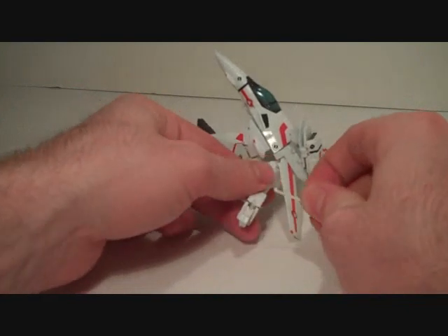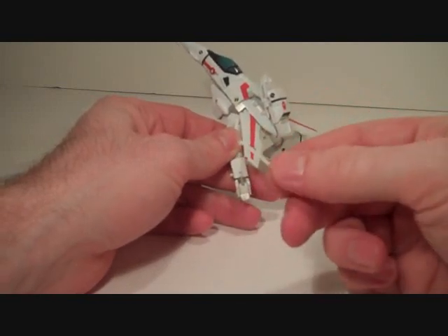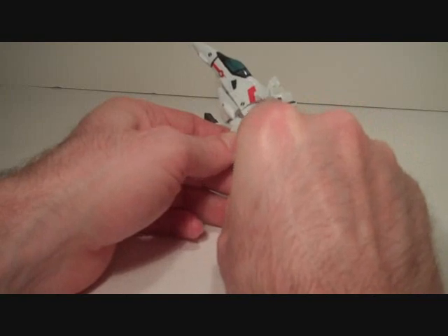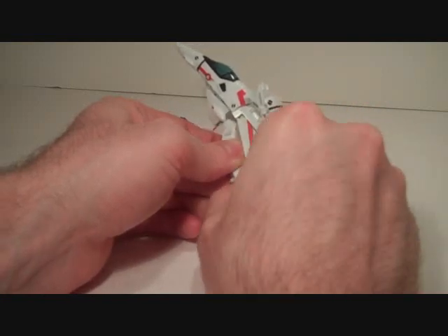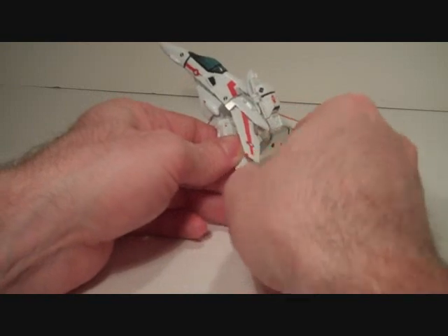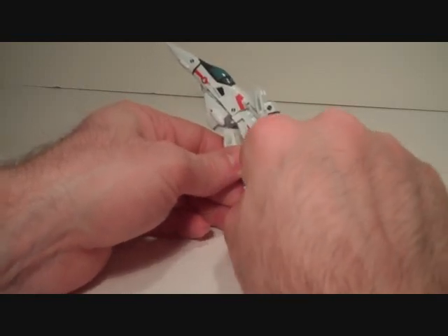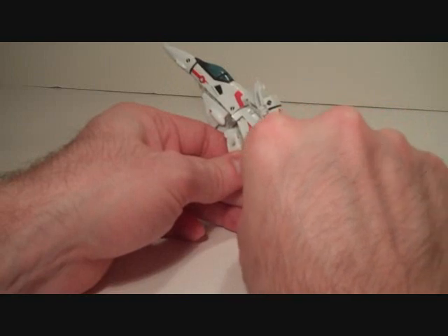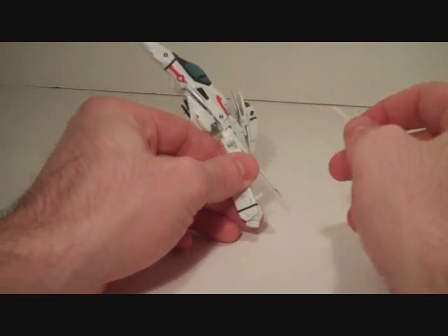I normally don't show the transformation sequence because it takes too long. The Revoltek comes with a little fishing hook, and the reason for this is that in fighter mode there's a little rod that sticks up from the fist area that connects to the backpack section. You need to use this little fishing hook to get that rod back out — a lot easier to do when you don't have a camera in front of your face, but by no means an optimal way of doing things. Your toy is going to come with little fishing hooks that could potentially get lost, so that you can do this when you go from Gerwalk back to fighter mode.